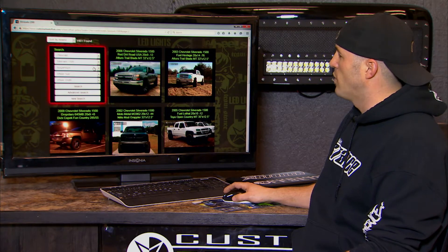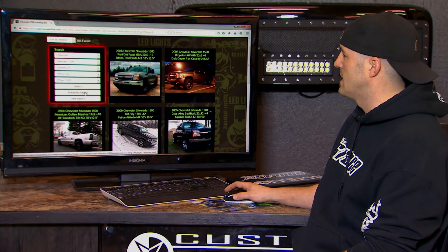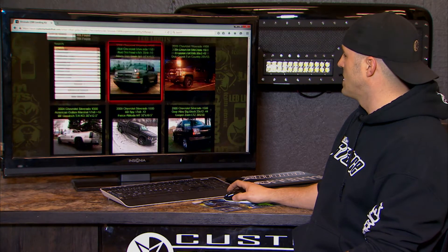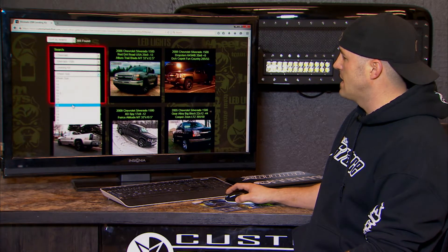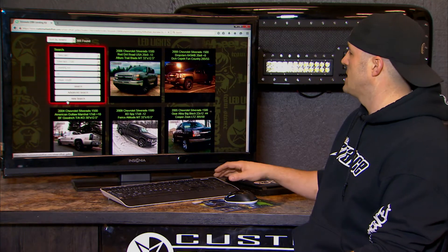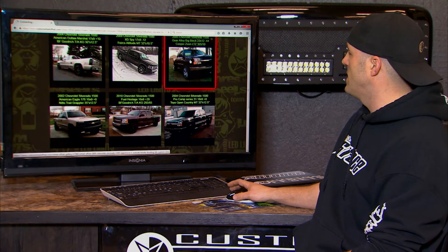If I want to see what's going to fit best on a leveled truck — probably the most common question we get — I can choose a suspension of leveling kit, and now it's only showing me the leveled Chevy Silverado 1500s. You can either start browsing right now, or you can go another step and say just show me the 20s. I want to see how wide I can go and how big of a tire on a Chevy Silverado 1500 with a leveling kit. So once you get here, you can start looking at vehicles.